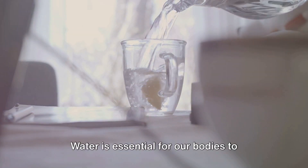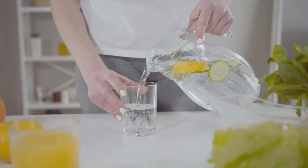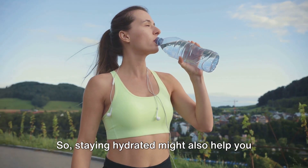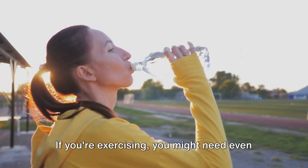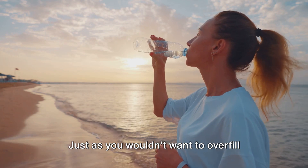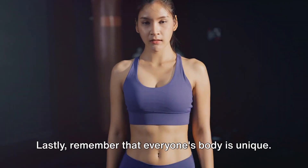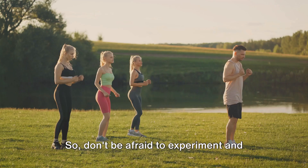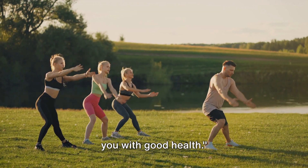Now let's talk about hydration. Water is essential for our bodies to function correctly. It helps transport nutrients to your cells, keeps your organs functioning properly, and even aids in digestion. Here's an interesting fact: sometimes our bodies confuse thirst for hunger, so staying hydrated might also help you avoid unnecessary snacking. Aim for at least eight glasses of water a day. If you're exercising, you might need even more to replace the fluids you lose through sweat. But remember, balance is key — you don't want to overhydrate. Listen to your body; it knows best. Remember that everyone's body is unique. What works wonders for one person might not work the same for you. Your body is a temple — treat it with respect and it will reward you with good health.